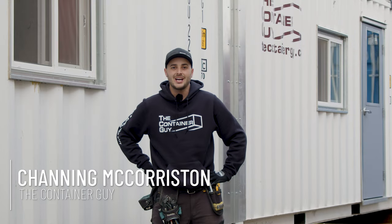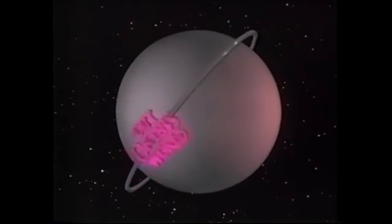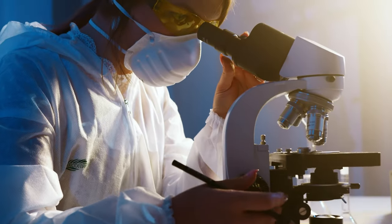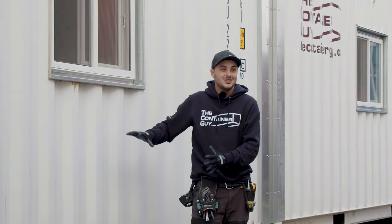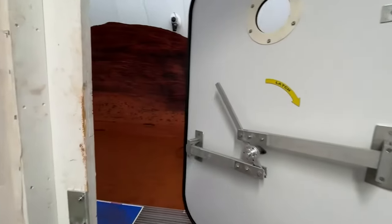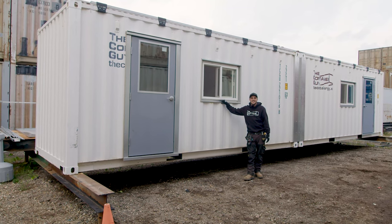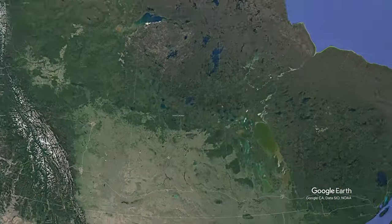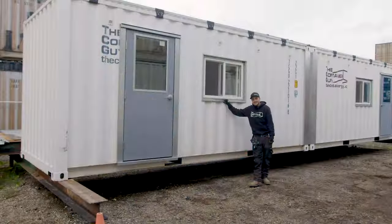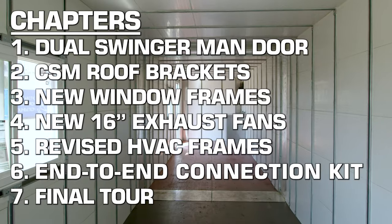Hey there container geeks, welcome back to our channel. In this video we have an out-of-this-world modification for you. Our customer is dedicated to solving medical challenges pertaining to human spaceflight. They're going to be doing all sorts of testing in remote areas like Antarctica and Mars simulated environments — that's a huge compliment to us here at The Container Guy. People from all over the planet are looking to us in small town Saskatchewan to build structures like this, and we've taken this very seriously. In this video I'm going to show you everything we've done to improve our system.